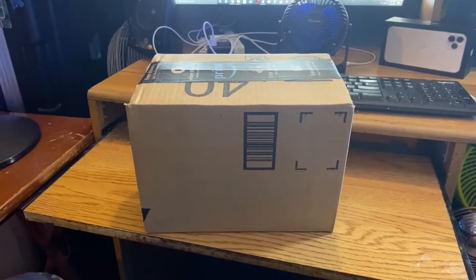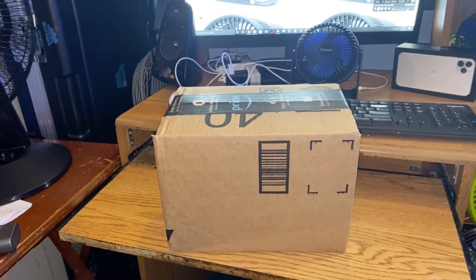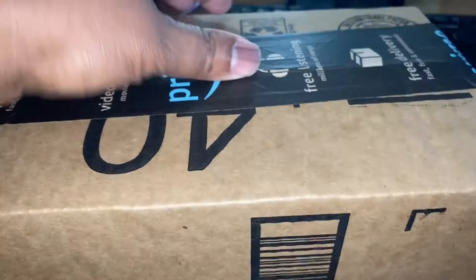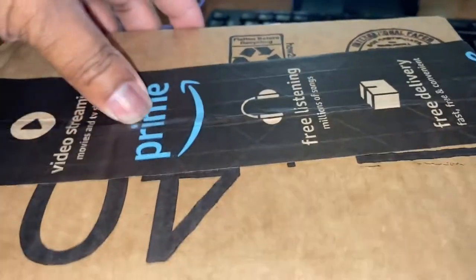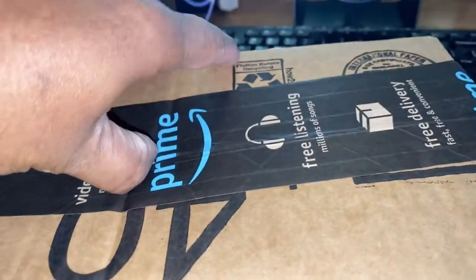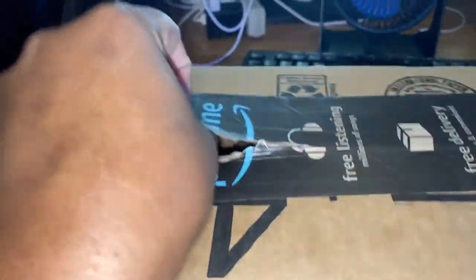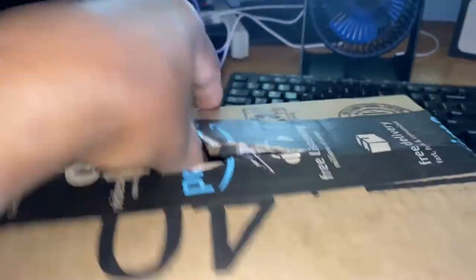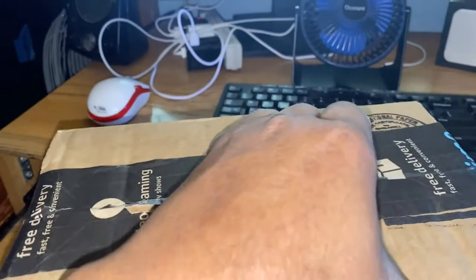And here we go again. Let's pull it out and see what we got. The wind stream you're hearing is from this fan right here because it's hot in the room — it's 82 degrees. This is not my regular filming time, please don't be rude. I appreciate you watching the video, but just don't be rude and don't get in the comment box. Thank you so very much.